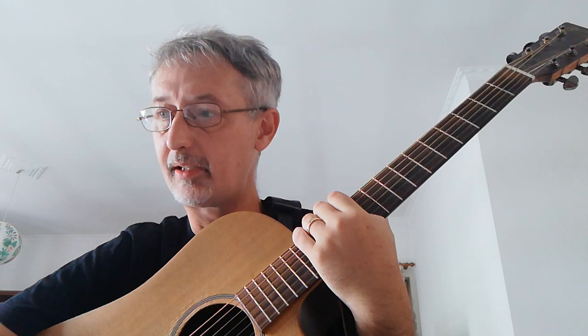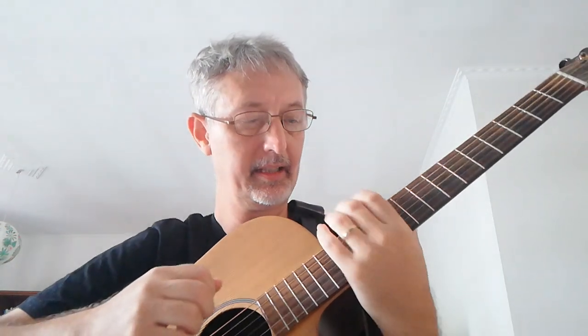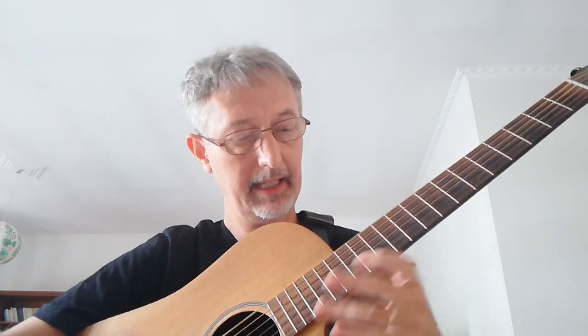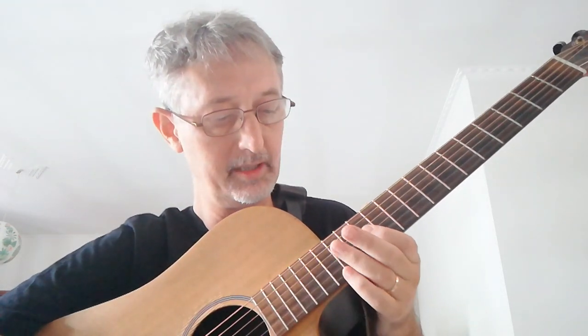Another little riff I wanted to look at very briefly — and this is a touch more rocky than bluesy really — here, if you're in the key of E, a set of hammer pulls on the 12th and 15th fret. Hammer pull, D note. And the same works very nicely also in the key of E, up here on the B and G string.